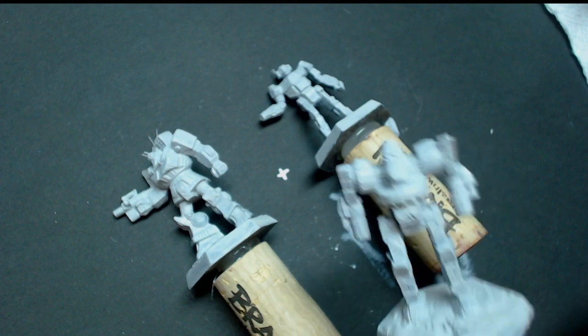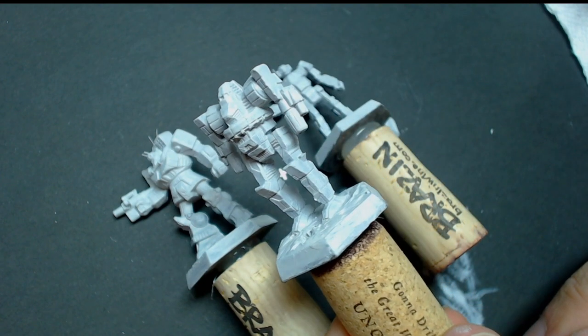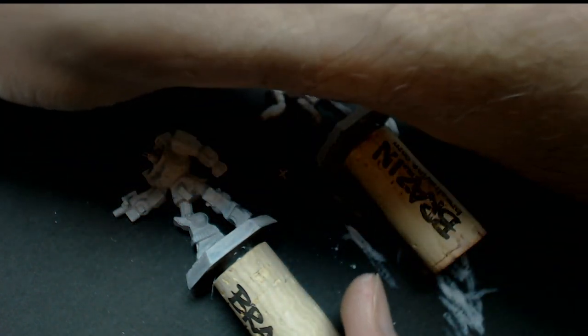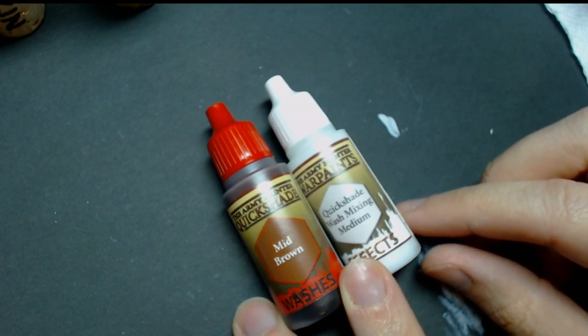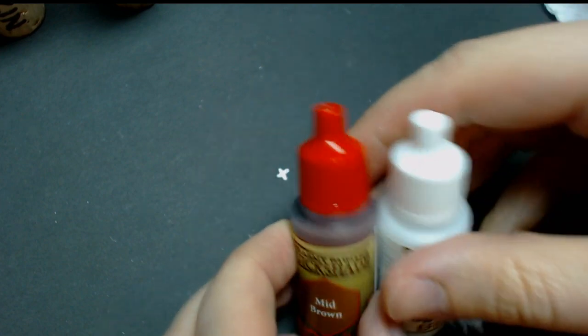I've let these cure overnight. We've got the three of them primed with two coats of the brush-on primer, so they'll be ready for the next step, which is going to be the wash. For the wash, I'm going to use mid-brown Quickshade by Army Painter, and I'm also going to add the mixing medium to thin it out so that it doesn't overpower the gray. Make sure you shake these up real well. Just don't use anything super dark or based on black.